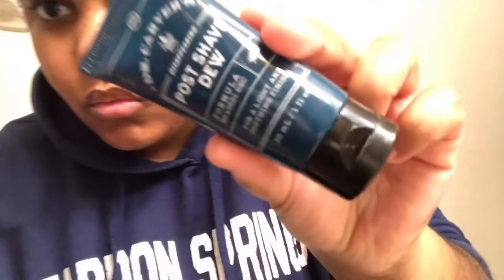After I rinse the shave butter off my face I'm going to go in with the post shave dew, use a little bit of that, and rub it all over my face. And once that's absorbed into my skin then we're all good.